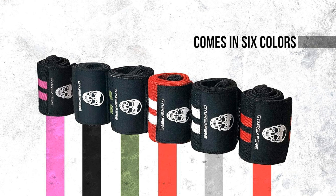3. Versatile usage. Whether you're into powerlifting, strength training, or bodybuilding, these Jim Reaper's wrist wraps are designed to enhance your performance across various disciplines.